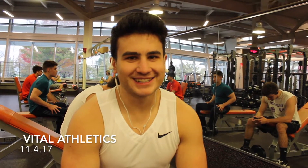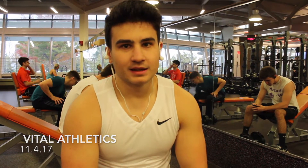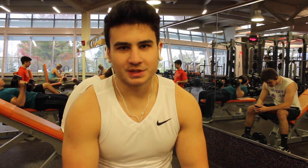We're going to start out with flat dumbbell bench. We're going to do three working sets and a warm-up set. The warm-up set is going to be 15 reps, and then the three working sets are going to be 12, 10, and 8. This is probably going to be the bulk of the workout where we're pushing as much weight as we can.